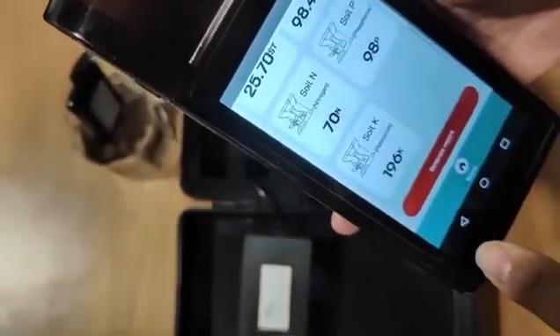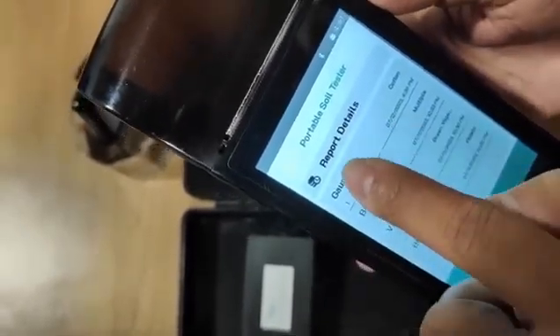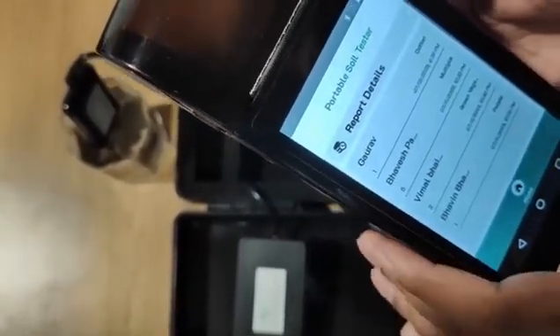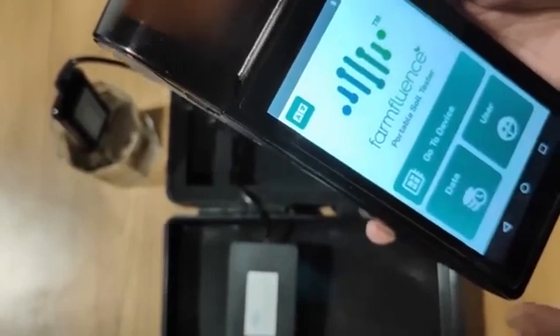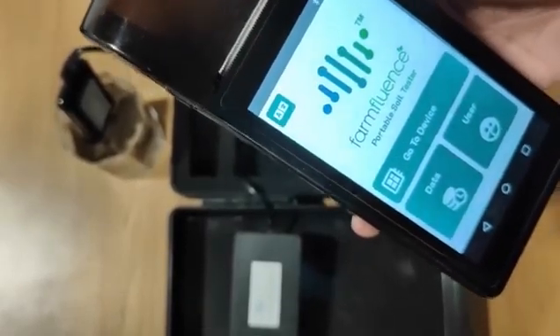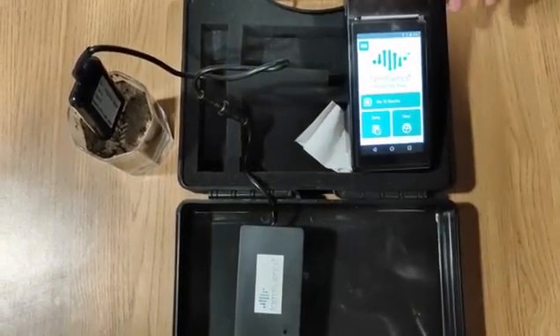This report can be used at the field level or given to the farmer, and it is already stored in the machine. If needed, I can go to the data and see the current report just taken. The same data also goes to the cloud platform we've built, which captures the seven soil parameters, the date and time, the GPS location in latitude and longitude, and the farmer details — giving us a real-time database of all tests being done.